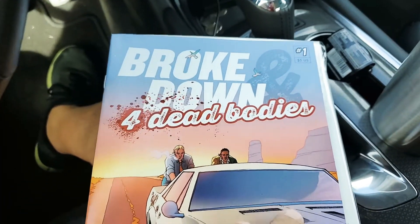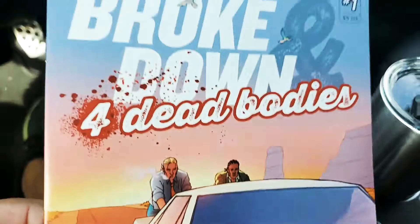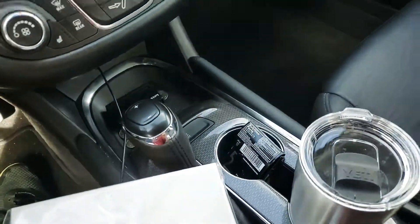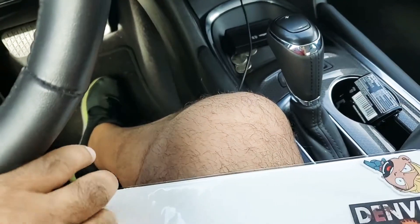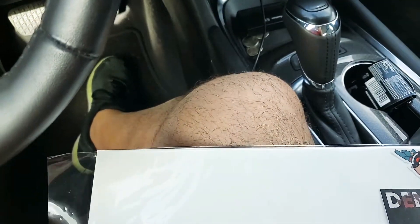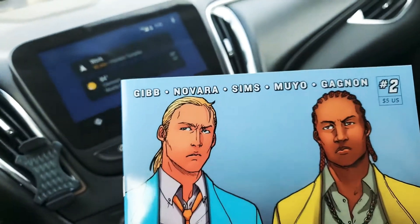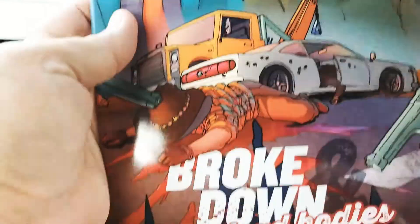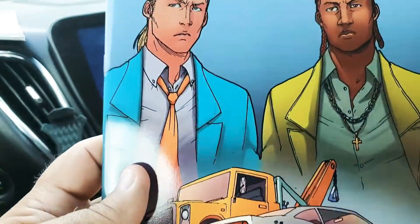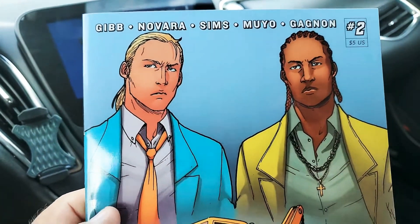So this is Broke Down and Dead, issue 1. You get issue 1 there, and we also have issue 2. It's a nice looking cover — that open line art style.